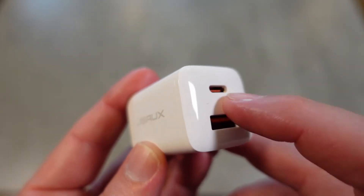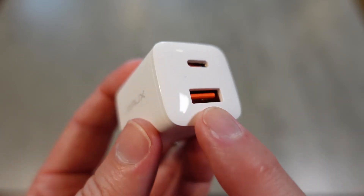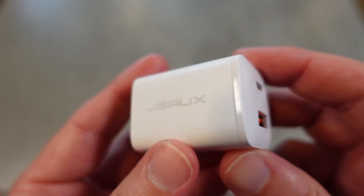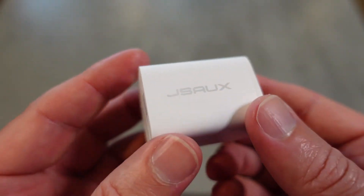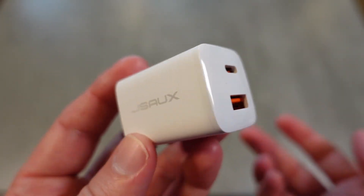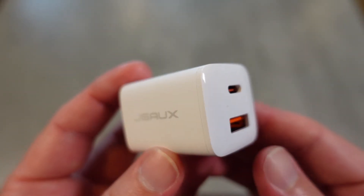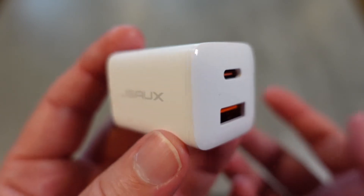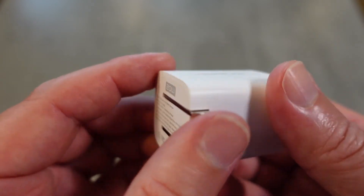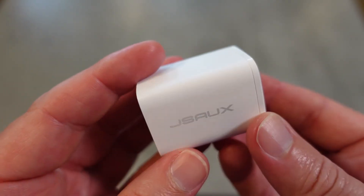To recap: PD 2.0 out of the Type-C at 20 watts, Quick Charge 3.0 full 18 watts on the USB, and if you're using both together you get 15 watts out of each — still enough to enable fast charging for a lot of devices. You can use this with iPad, Samsung Galaxy devices that support Quick Charge 3.0, and basically any portable device — tablets, earbuds, all that good stuff.